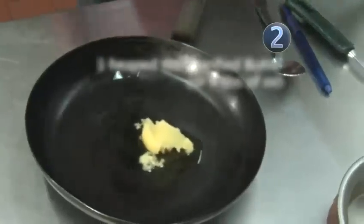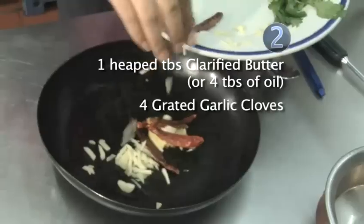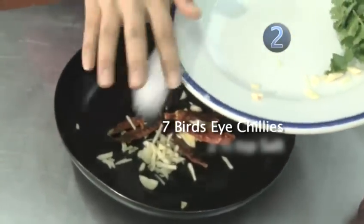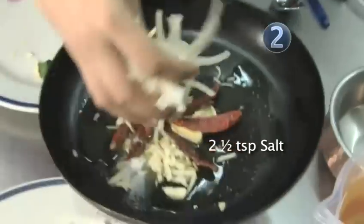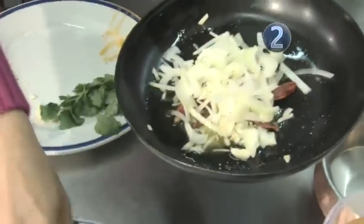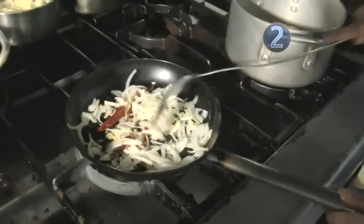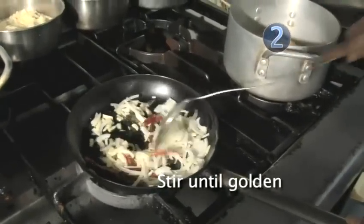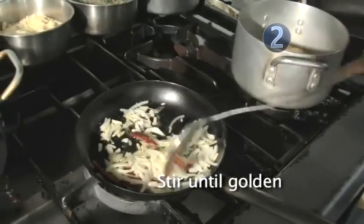I'm going to add some clarified butter, garlic, and bird's eye chillies with the salt. Give that a gentle fry. You have to wait until the onions turn a golden colour and they're coated in the oil or the ghee.